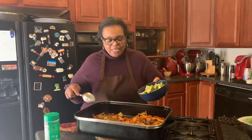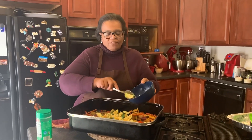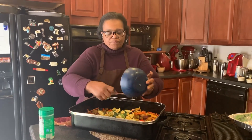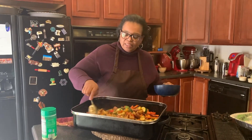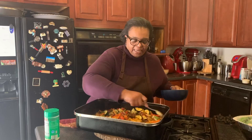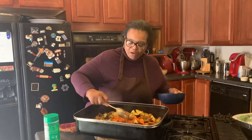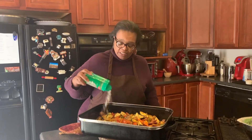The vegetables have been cooking for 20 minutes at 425, and now we're going to add the zucchini that has already been marinating in the different spices. We'll put it back in the oven for about 15 more minutes and top everything with a little bit of parmesan cheese.